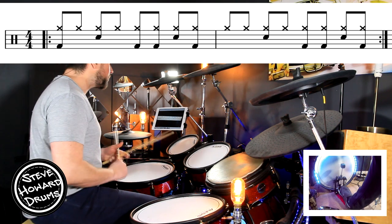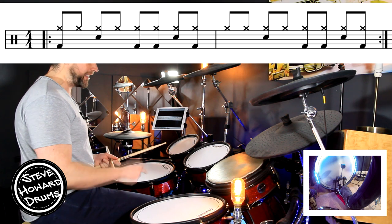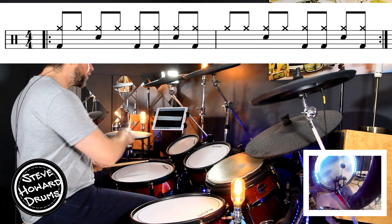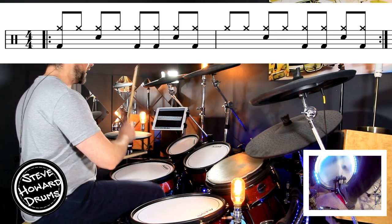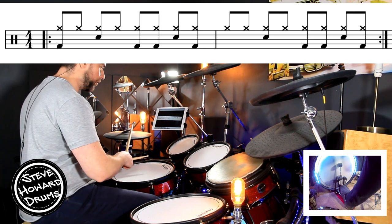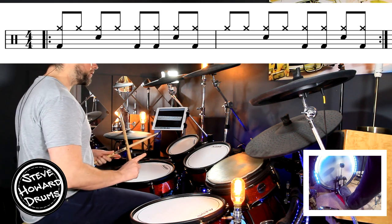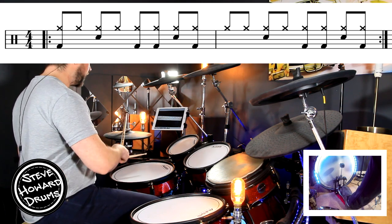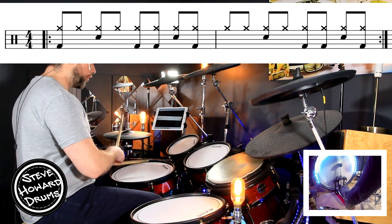The second bar may cause a few problems because we're so used to hitting the kick on beat one. The second bar doesn't have a kick on beat one — it goes: one and two and three and four and. So it's exactly the same but no kick on beat one.